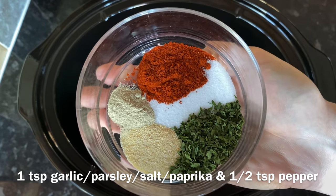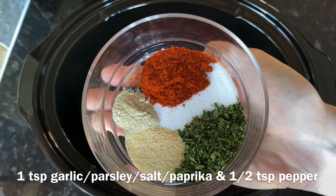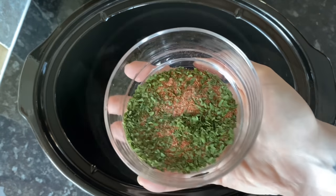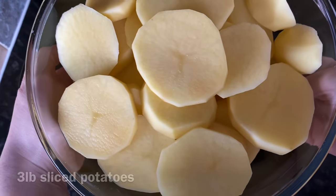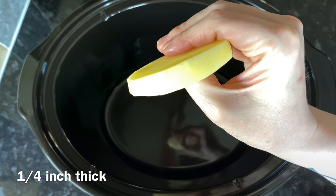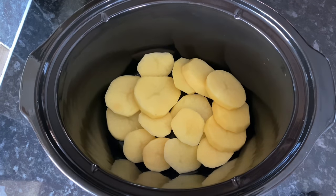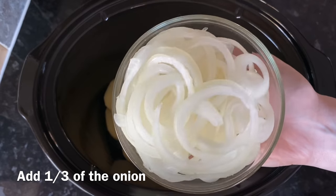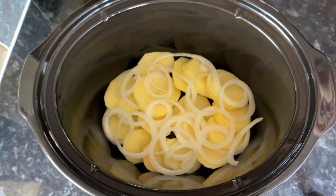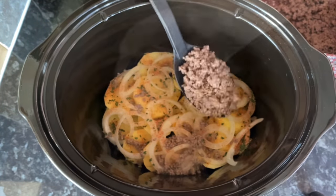In a bowl, get your spices together — I've got garlic, parsley, salt, paprika, and pepper. The quantities are on screen. Just mix those together and use that as your seasoning. Then put down a layer of potatoes — I've cut these about a quarter inch thick. You want them quite thick but not too thick so they cook through. On top of the first layer of potatoes, add some of your onions and then a good sprinkling of that seasoning.